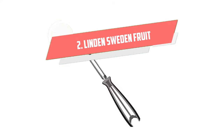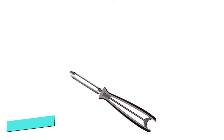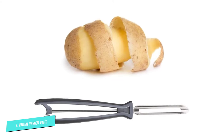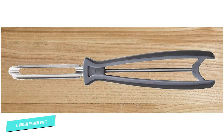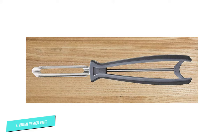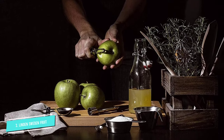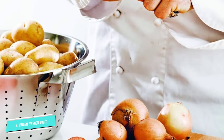Number 2: Linden Sweden Fruit. This slim, simple peeler performed well on potatoes, carrots, and apples. It was particularly noteworthy for being successful when you peel towards you. If you prefer the motion of paring rather than sliding the peeler away from you, you might find this peeler most comfortable. It does not have a bridge over the blade, which makes it easy to clean. Linden Sweden makes an all stainless steel version as well.